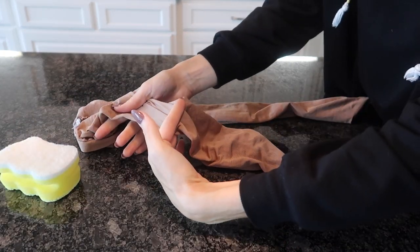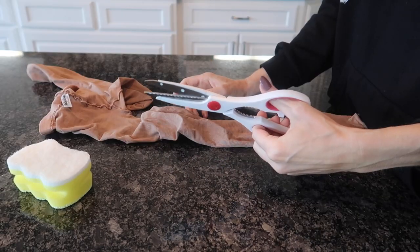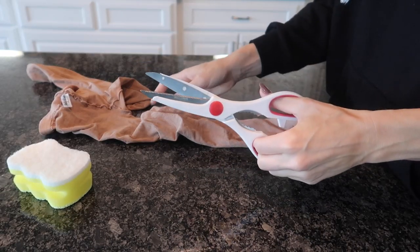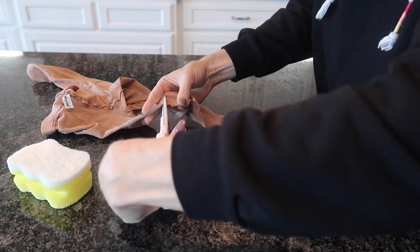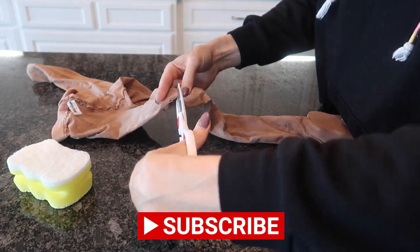You can certainly cut this, which is what I'm going to do here today, and I can reuse the rest for a later project. Speaking of Dollar Tree, these are one of my favorite kitchen scissors from what used to be the actual Dollar Tree — they work the best. I'm a lefty, so if you see me cutting kind of weird, that's why.